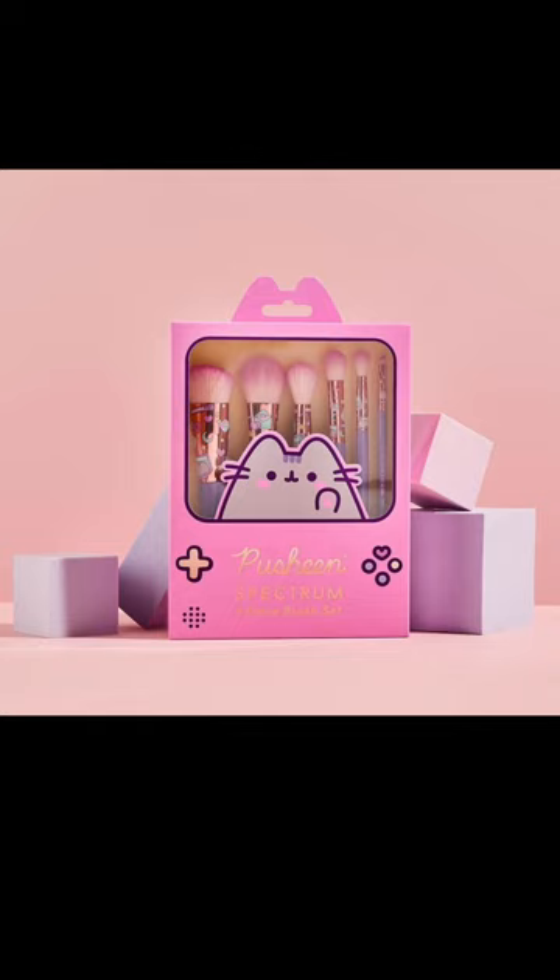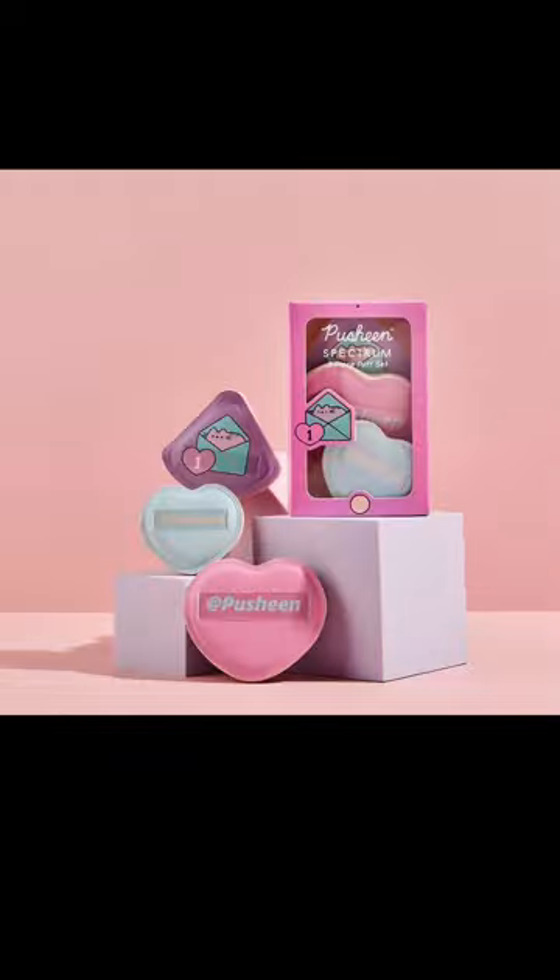I like a lot of their brushes — they're pretty good quality. I do feel like these are kind of generic shapes; there's nothing wildly special about them, but again, it's Pusheen, so I will forgive all. The little three-piece puff set is available for £12.99 and that's quite cute. I kind of feel like they missed a bit of a trick and didn't put Pusheen on every single one of the puffs. Why is Pusheen only on one of them? I feel robbed. I feel like I have not gotten enough Pusheen for my buck.